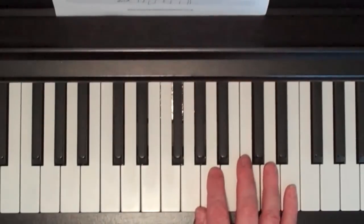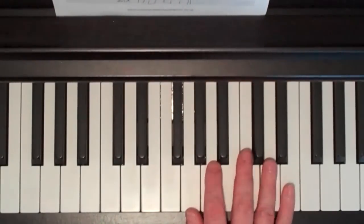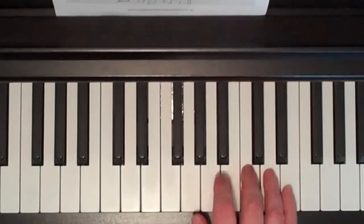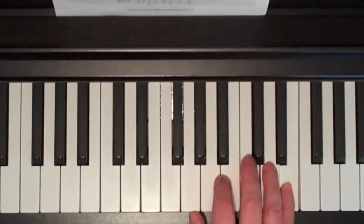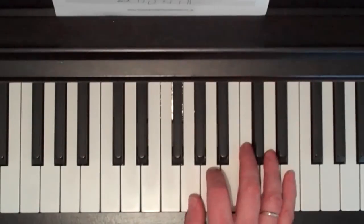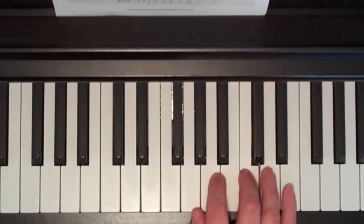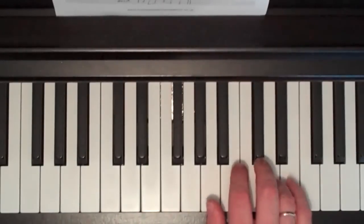And then it goes on similar to the bit you just played: G, G, A, C, D, E, D, D, C, C, A, G, E, D, C, C, A, E, D. Finger numbers: 1, 1, 2, 3, 4, 5, 4, 4, 3, 3, 2, 1, 5, 4, 3, 3, 2, 5, 4.